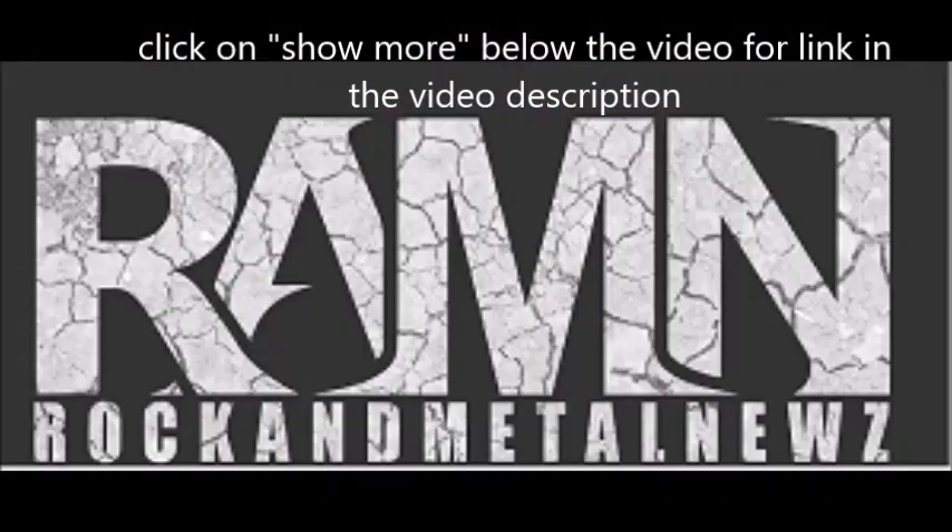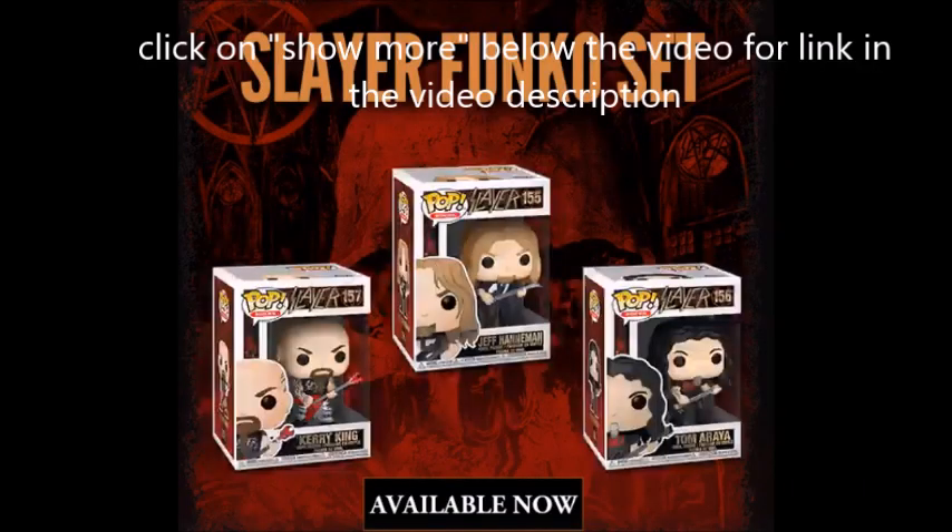This is Alex from Blacktong and you're watching Rock and Metal News. Hey guys, this is Ron from YouTube's Rock and Metal News with a Rock and Metal News update.